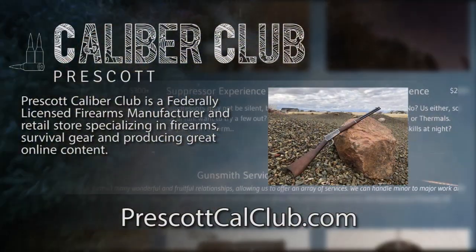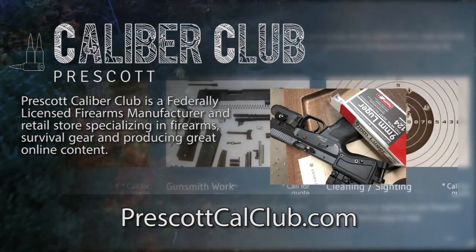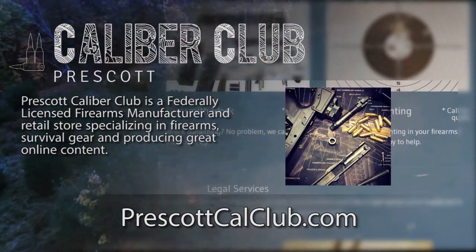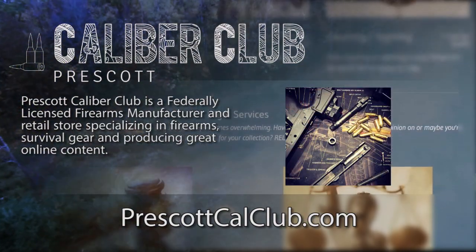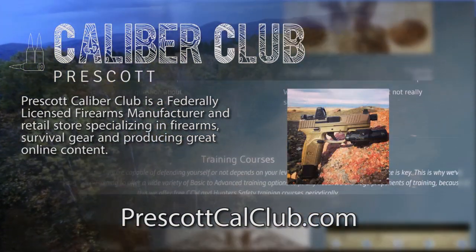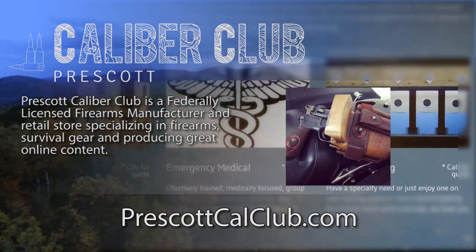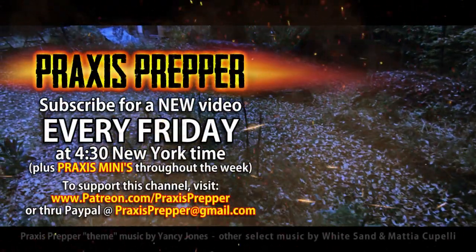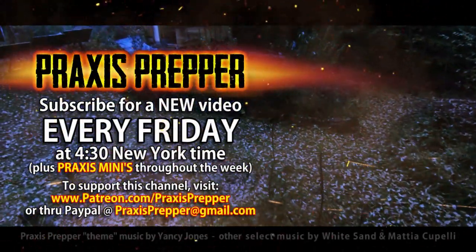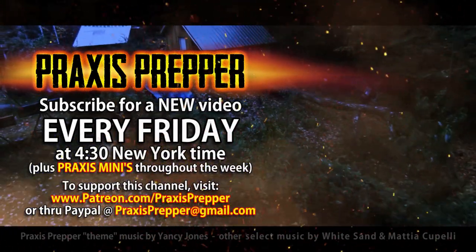This episode has been brought to you in part by Prescott Caliber Club and Jeske Defense Strategies. Prescott Caliber Club is a federally licensed firearm manufacturer and retail store specializing in firearms, survival gear, and producing great online content. Go check them out at prescottcalclub.com. Please subscribe and tune in every Friday at 4:30 New York time for a new video, and if you'd like to support this channel you can do so through Patreon or PayPal.